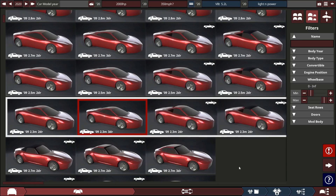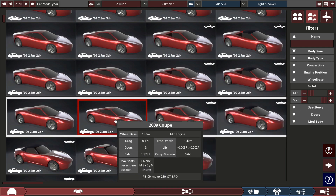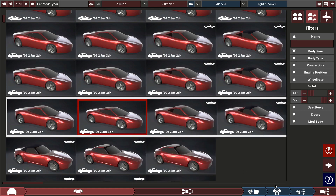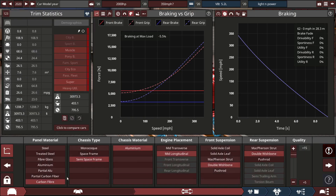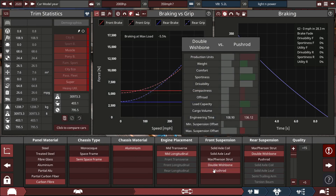We're at the part of the video where we take a look at the car in Automation. The body we chose is a 2009 coupe with a 2.3 meter wheelbase — quite a short wheelbase. It's a carbon fiber semi-space frame with aluminium construction and a mid-longitudinal engine positioning.